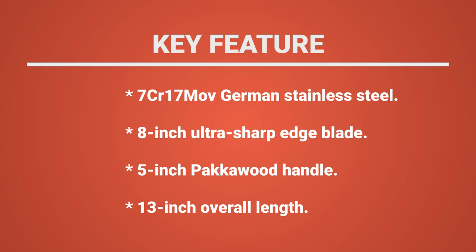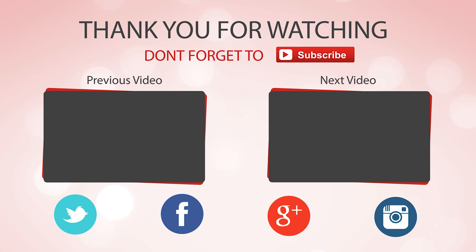And that's all for now. If you found this useful, like and subscribe to join our growing online community of knife enthusiasts. See you later.